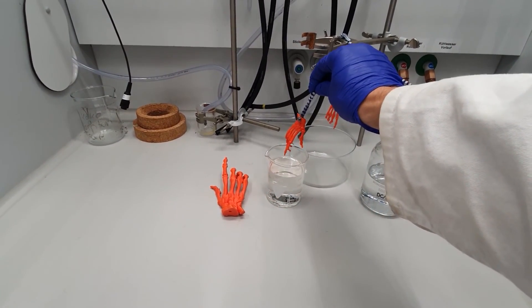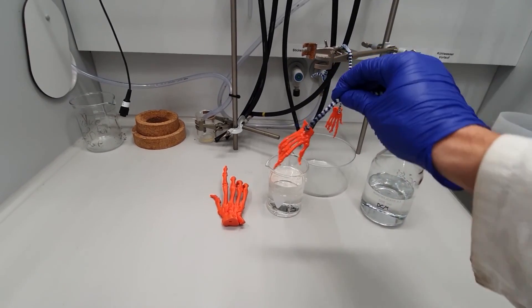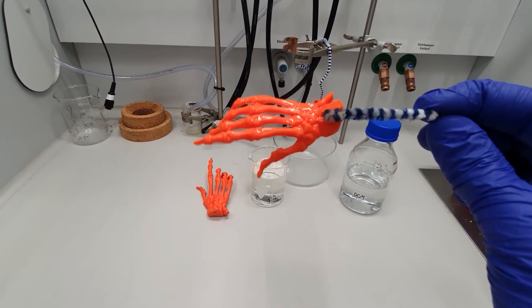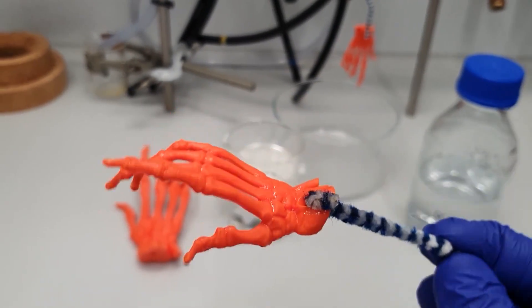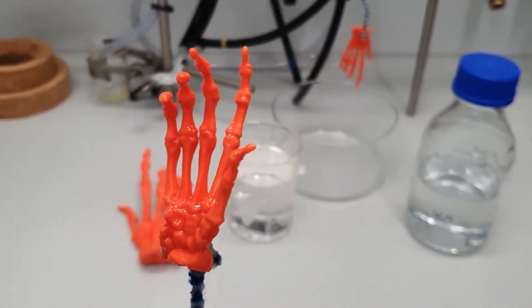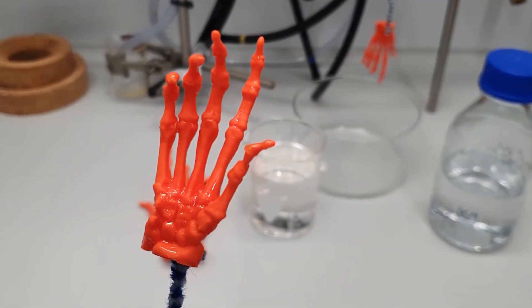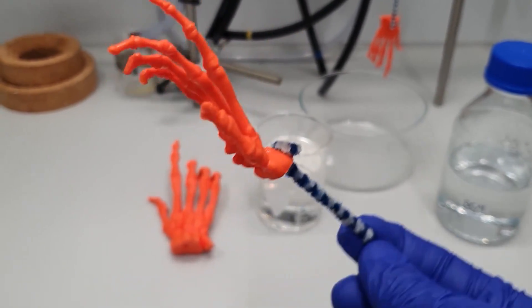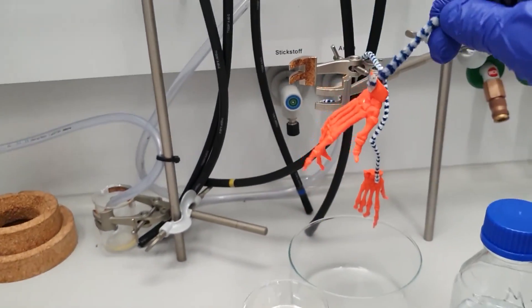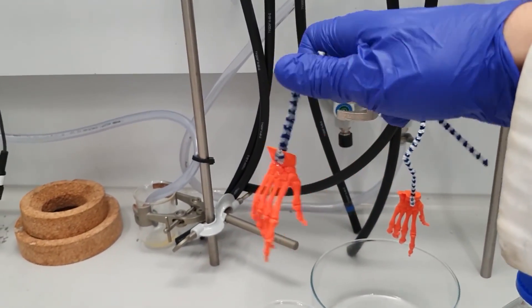Now some safety information. DCM is very volatile, so working in a well-ventilated area is a must. You also must wear goggles for eye protection, as any kind of solvent — even nail polish remover — can make you go blind if you get a splash in your eyes. Furthermore, wearing gloves is an important thing as DCM gets absorbed through the skin.